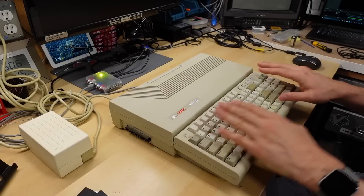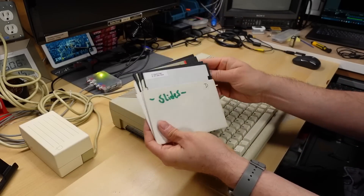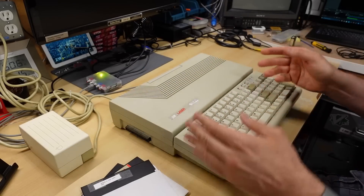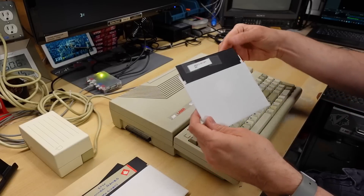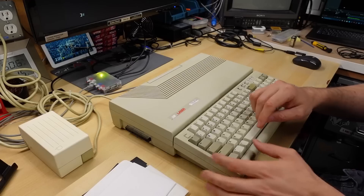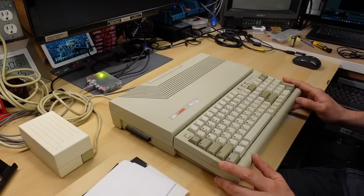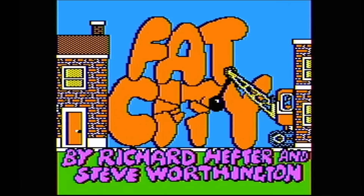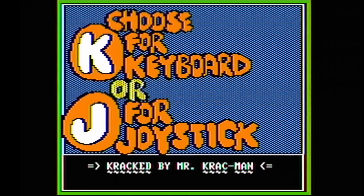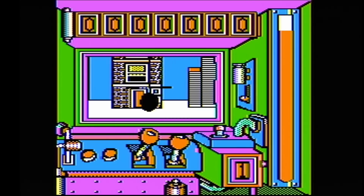In the last video I validated that this machine turns on, but I didn't run any software on it. I have a little pile of discs here: Epic Summer Games, Hacker, Dazzledraw, and Fat City. Let's first validate this thing actually runs software. Popping in Fat City — it sounds like it's working. Using Open Apple Control Reset to boot. The game is working normally, looks great.